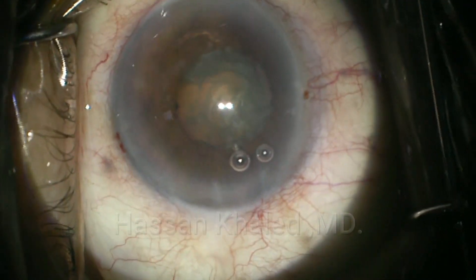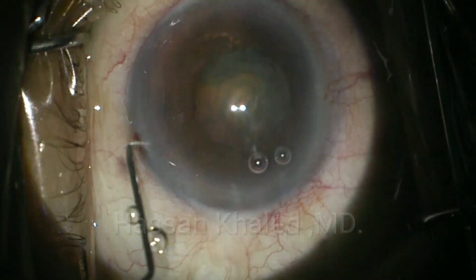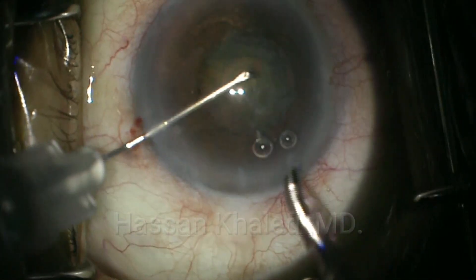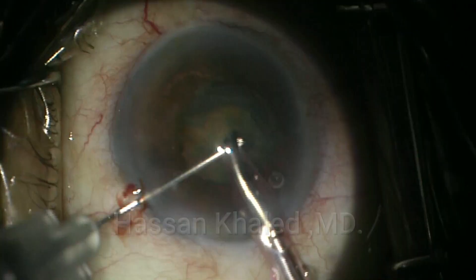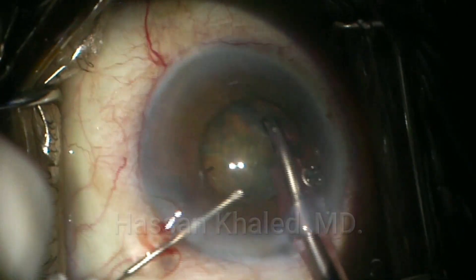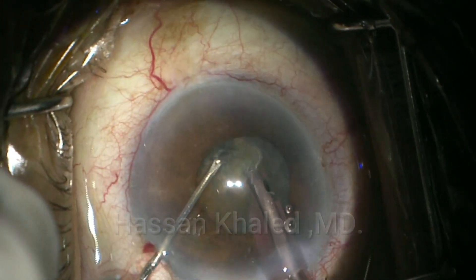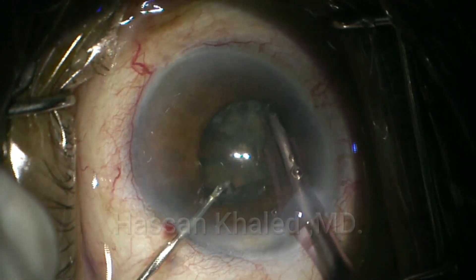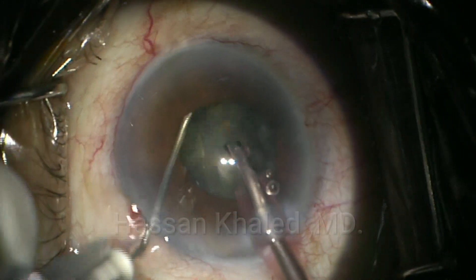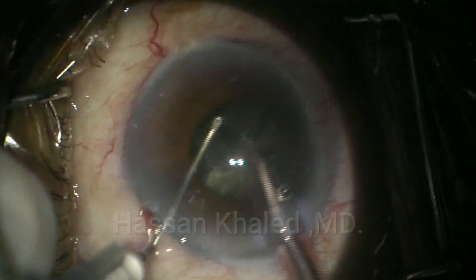Now you can introduce your vertical chopper through the paracentesis and introduce the phaco probe through the main phaco incision. Do shaving of the cortex and epinucleus as it's clear. Then embed the phaco tip, with the vertical chopper descending right in front of the phaco tip. You can see a complete separation of the nucleus into two halves. You can repeat this technique for each half.